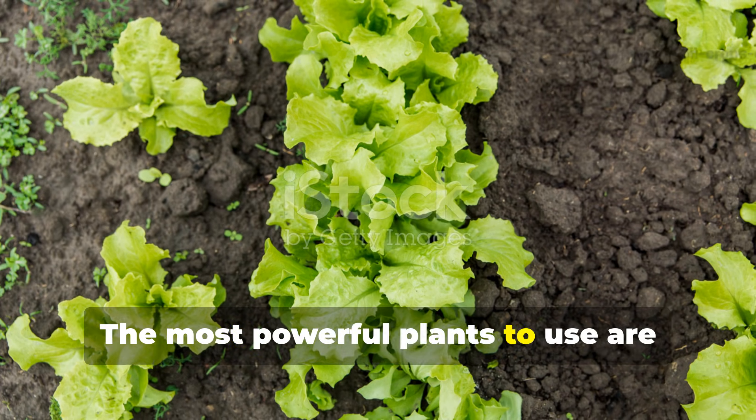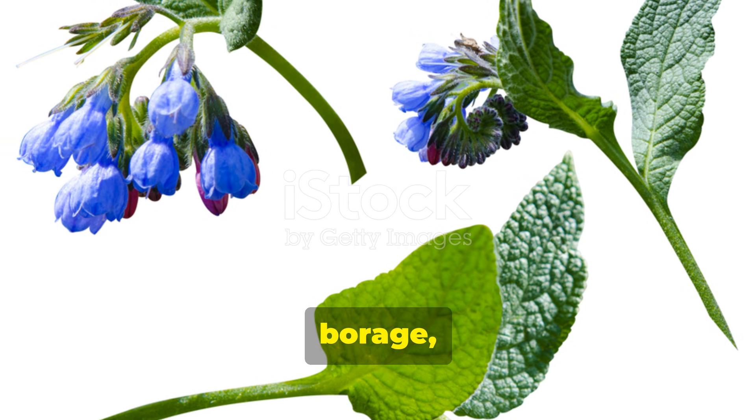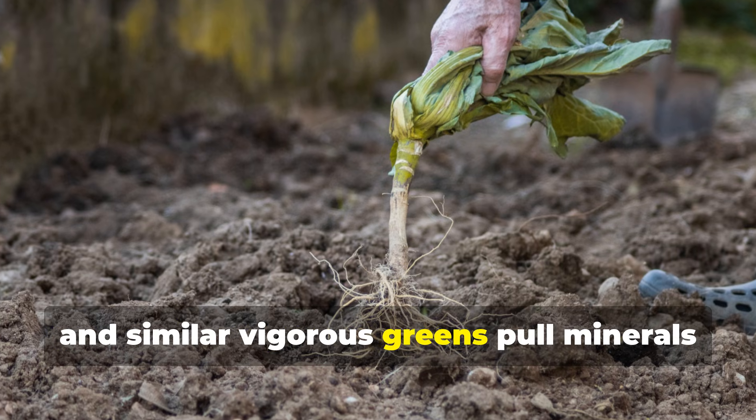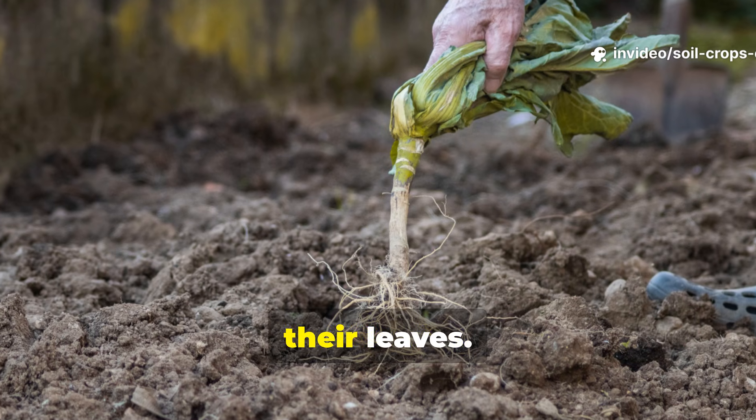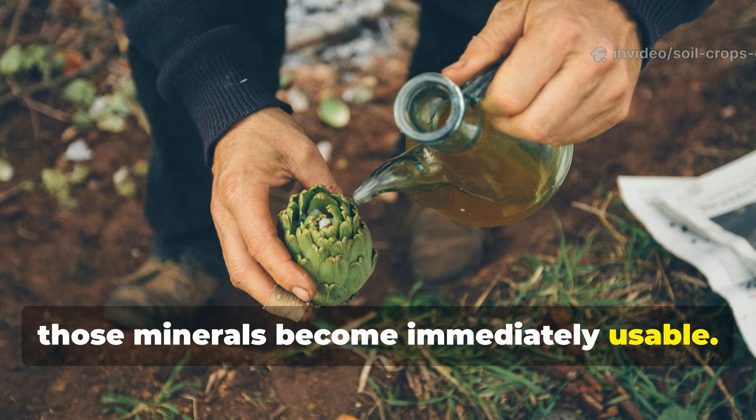The most powerful plants to use are nutrient accumulators. Comfrey, nettle, borage, and similar vigorous greens pull minerals from deep soil layers and store them in their leaves. When fermented, those minerals become immediately usable.